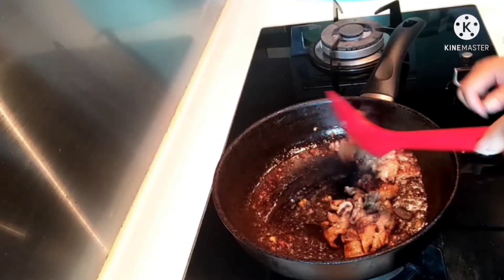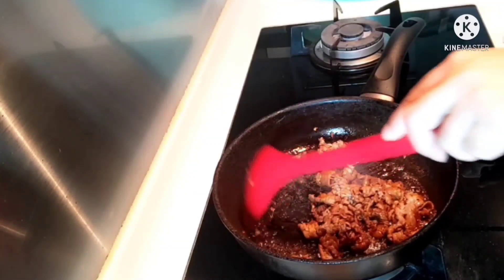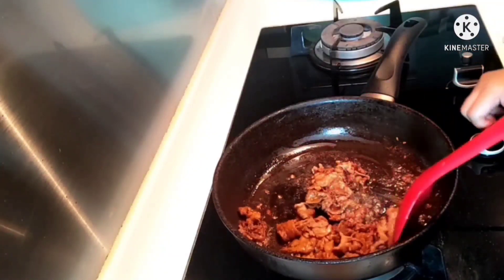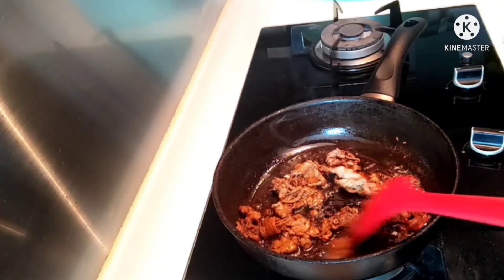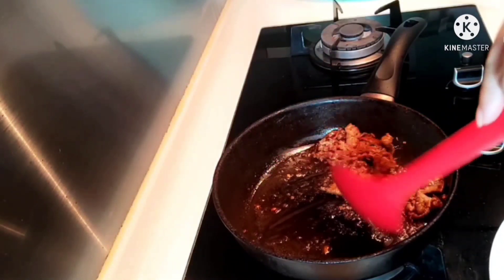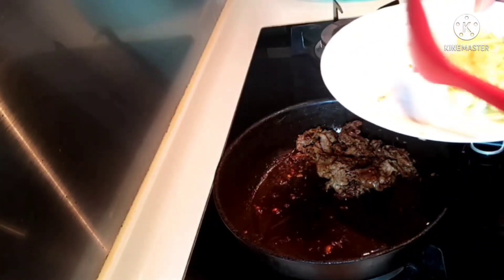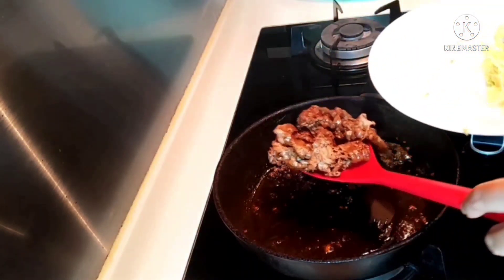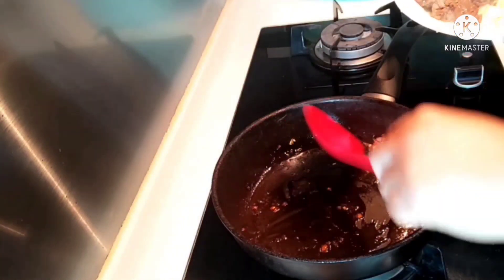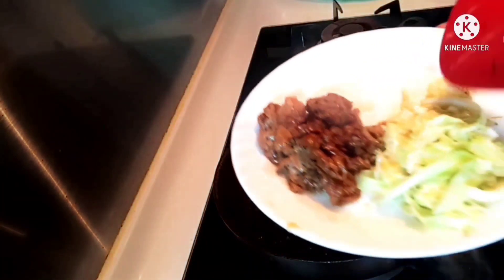Okay, the beef is ready now. So, let's set aside the beef and the vegetables.